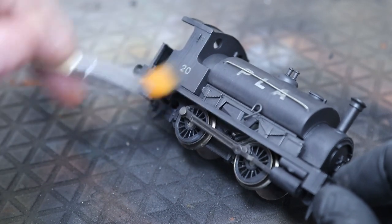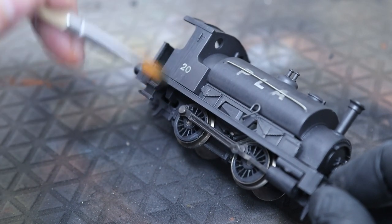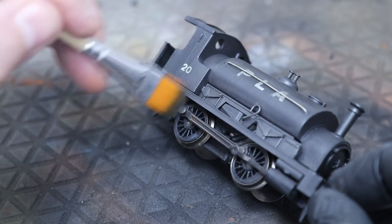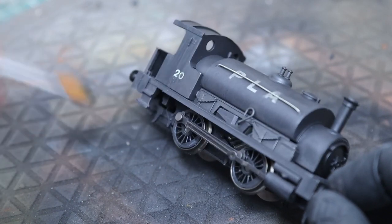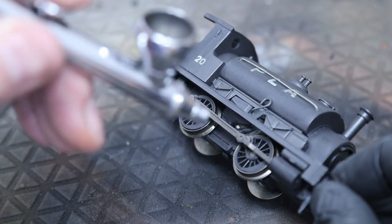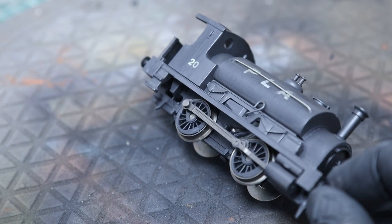We can go over this as many times as we need, just building up the effect. Some parts are going to be heavier - more dirt and grime which catches in certain places - so we may need to go over those a few times. It just adds more layers to the whole model.